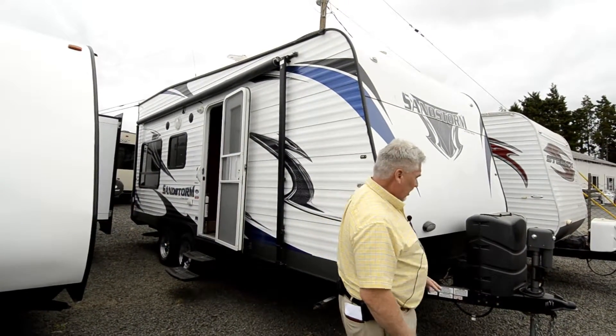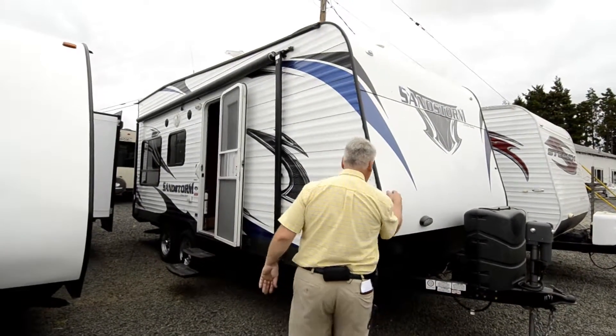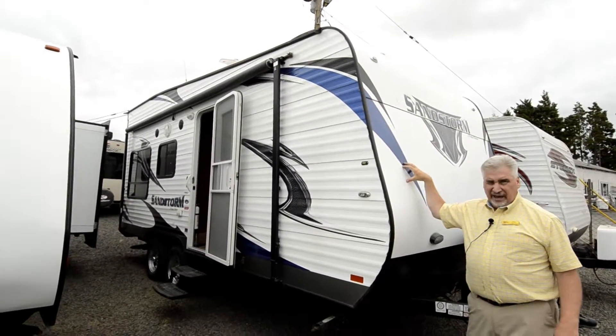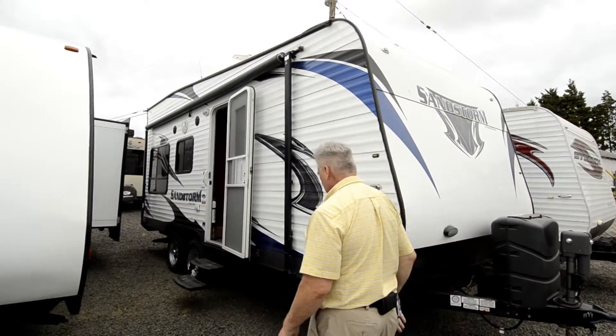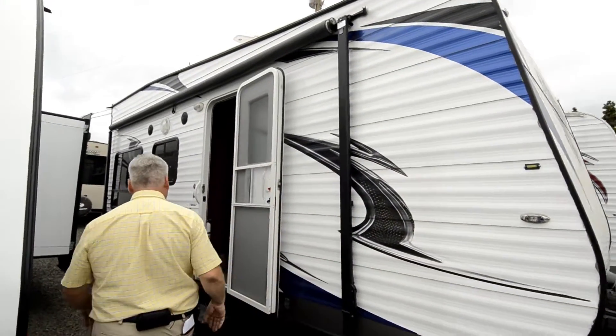It has dual tanks and comes with an electric tongue jack. The front of this unit is aluminum, so it's not fiberglass and cannot delaminate. The aluminum is just like the Shockwave, so delamination is not going to happen with the Sandstorm. You've got a nice big awning on the passenger side.